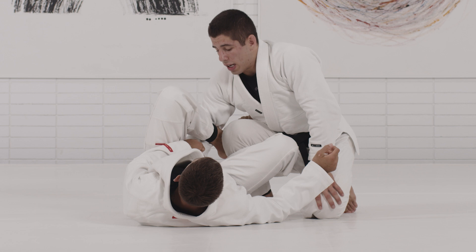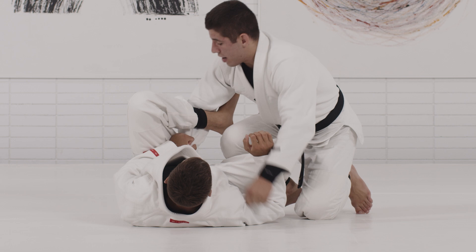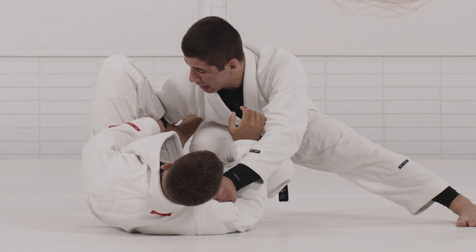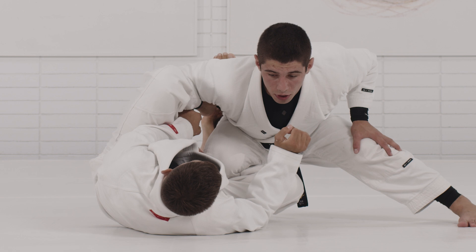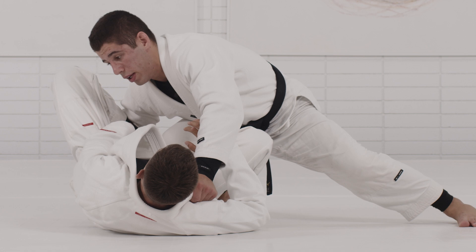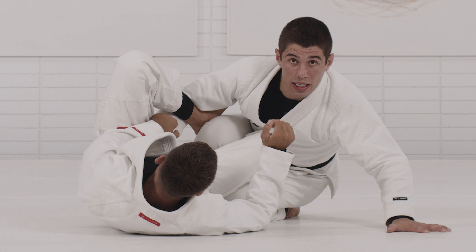You'll only get swept if they're able to manipulate your weight on top of them and then drive it to the side. So I move all my weight back to my hips — when he starts to move the knee, it doesn't affect my weight in my hips. If I'm feeling off balance, I drop this knee to the ground and shift my hips, falling to the same side. I'm controlling my base and my weight to my left side because I know that's where he wants to take me.